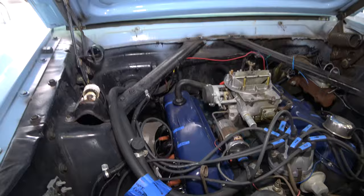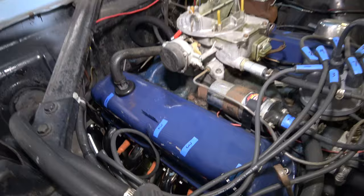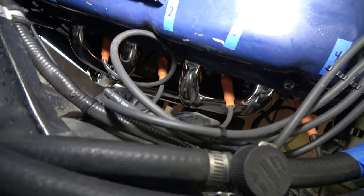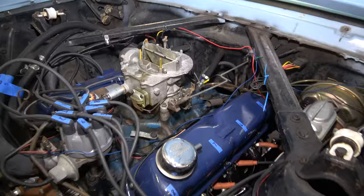Let's take a look at the Scott Drake Tri-Y headers. This is on my 66 Mustang, but I think these work on the 289 and 302. You can see it down there. I've not connected them up yet — I just replaced the headers and a new power steering pump. It's going to the exhaust muffler shop soon to have them plumbed up to the exhaust pipes.